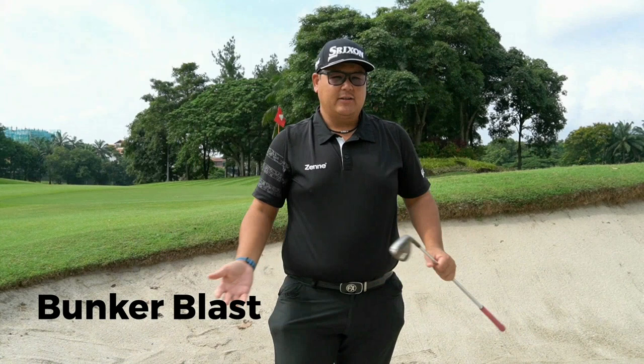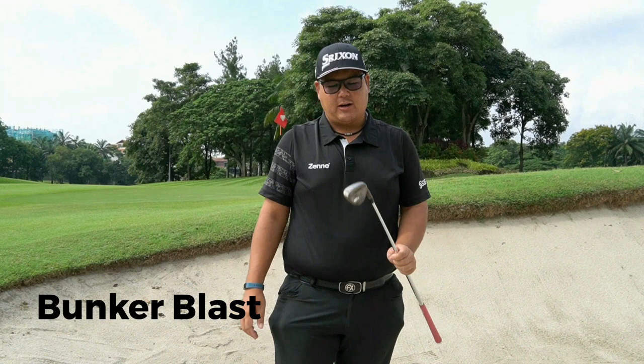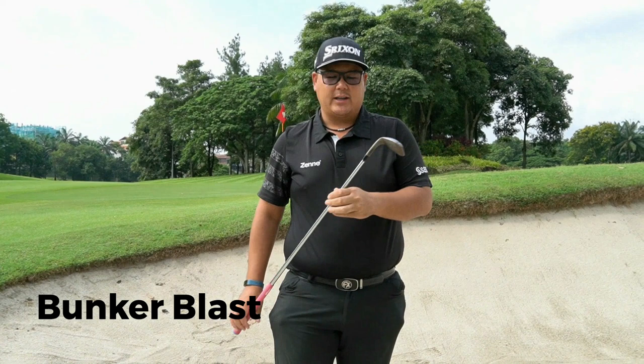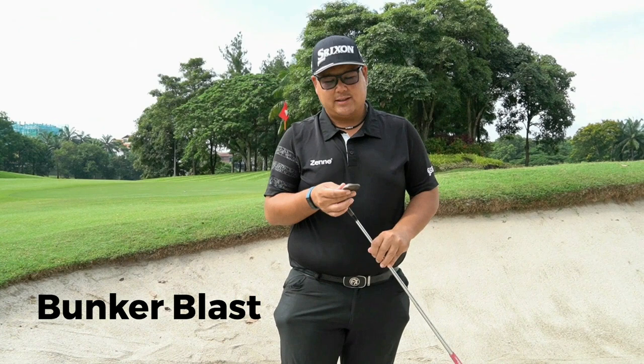I am in the bunker right now. Most amateurs tend to fear the bunker a lot because they don't really have a proper technique or knowledge of which club to use. I'm using a 58 degrees Cleveland RTX Zipcore, and the reason I use the higher loft is because I want to be able to hit the ball out with a high trajectory and a soft landing. A good factor — especially with your higher loft — is about bounce.